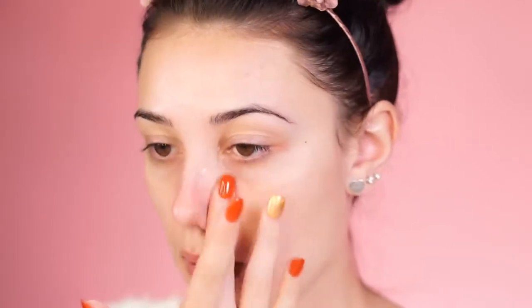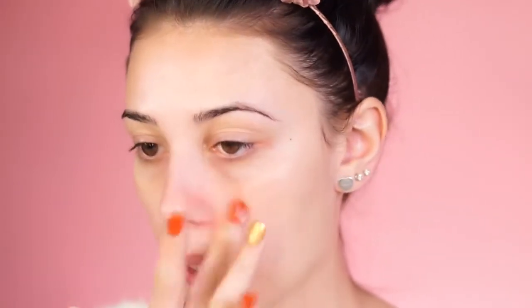For primer today I'm going in with the Becca Backlit Priming Filter — this is my favorite primer and I use it in every tutorial. You could use any primer that works with your skin type. I'm also applying the Tarte Timeless Primer on the sides of my nose. What this does is prevent my glasses from sitting into my foundation — the less product you use on your nose, the better.